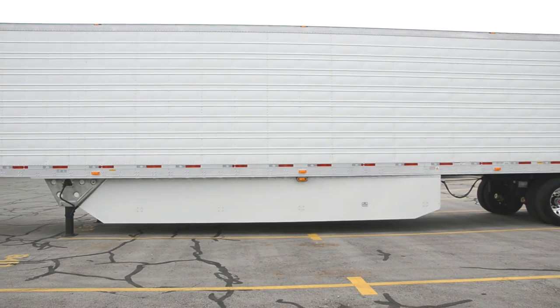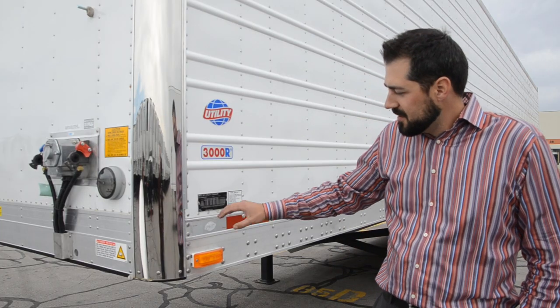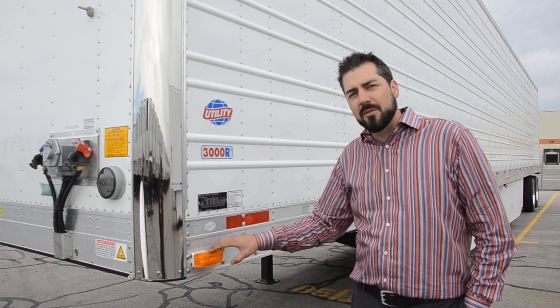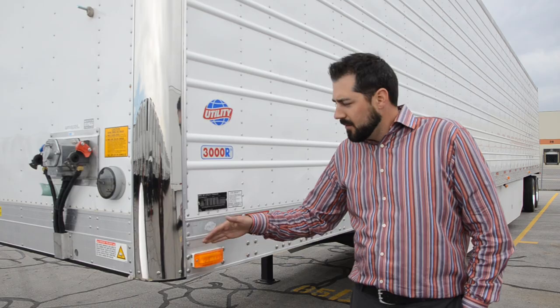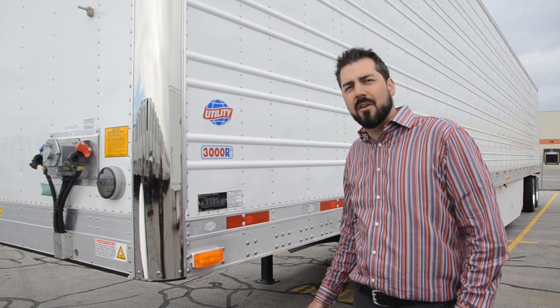This is a 53 foot by 102 wide. It's got stainless steel front corner inserts. It also has Turtle Back 2 PC rated LED lights, equally visible from a full 180 degree radius, making it appear brighter and safer on the road.